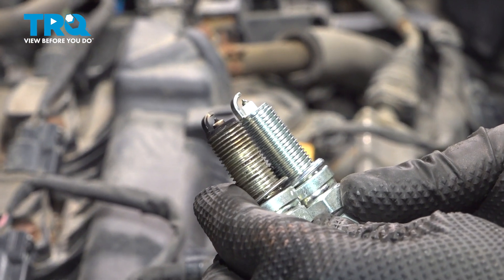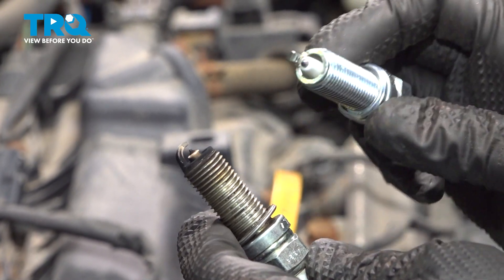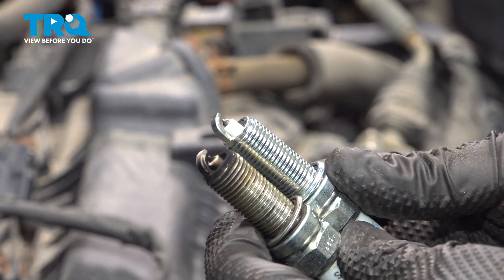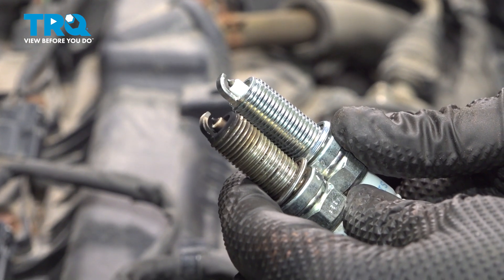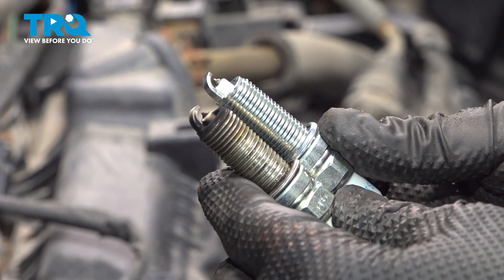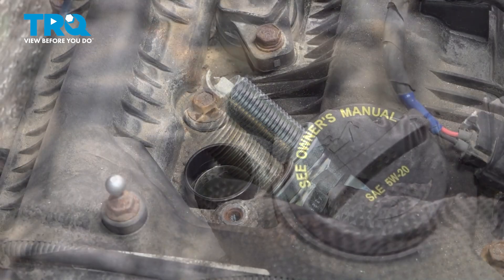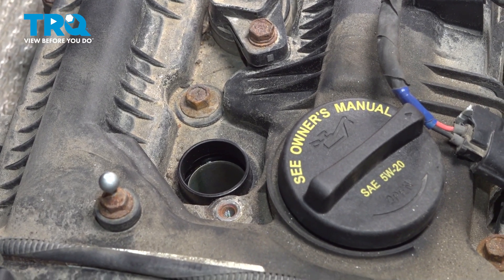Now we're going to take a look at our new spark plug and our old spark plug. You're not going to be gapping your new one — it comes pre-gapped. In fact, you might damage it if you try to use a gapper on it. That looks good.